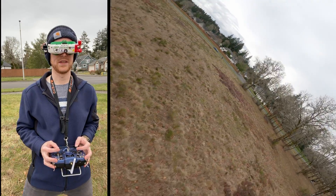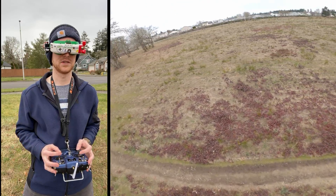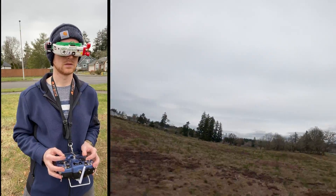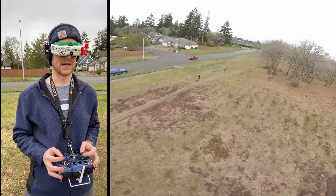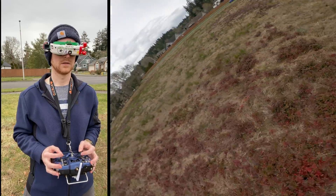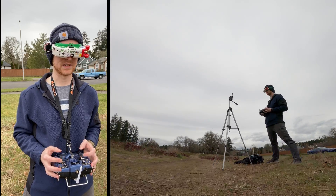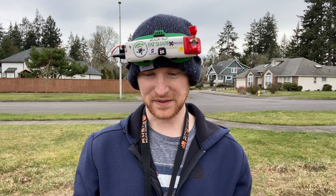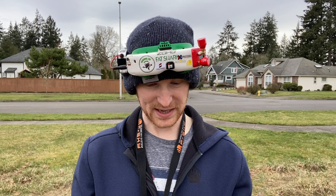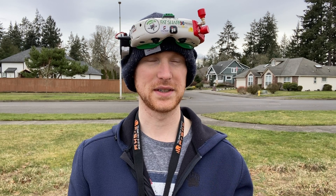I just realized I didn't set the current sensor, so I have no idea how much battery I've got left — I don't even know if the voltage reading is right, so I've got to be kind of careful. This is going better than expected, honestly. I kind of expected it to just do a flyaway again and then break. The tune is super sloppy, there's a lot of prop wash, and it just feels loose on the controls because the P gain is so low.